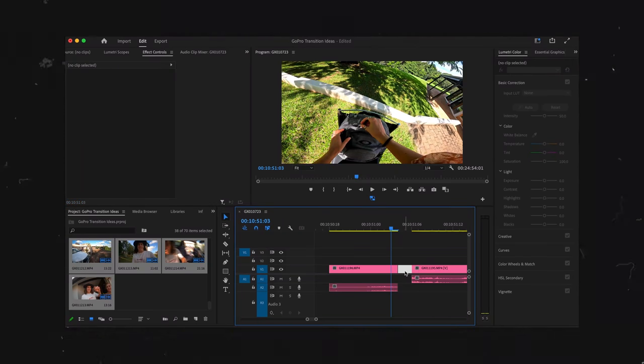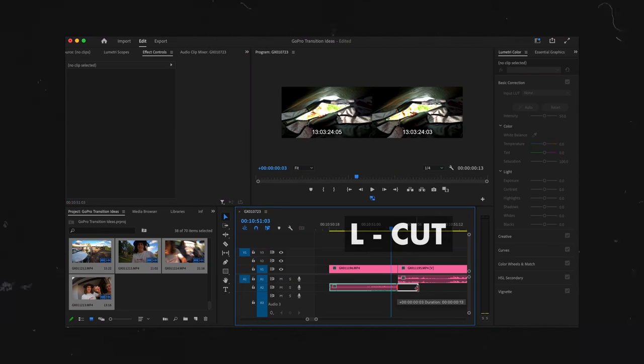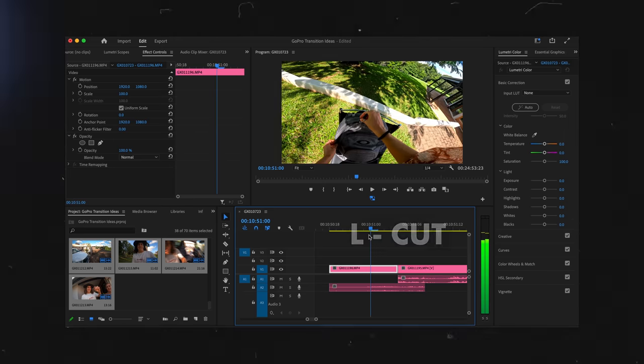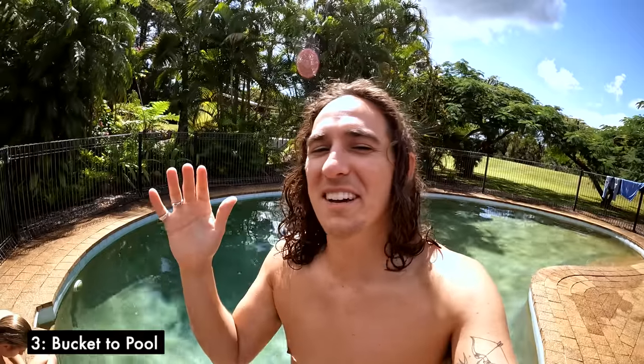Bonus tip: to take this transition to the next level, be sure to use either an L or a J cut. We cover all these types of cuts in our action camera masterclass — top link in the description if you want to learn more.